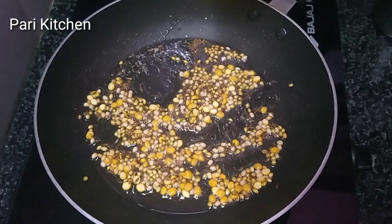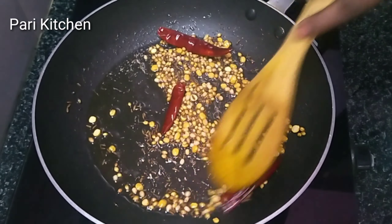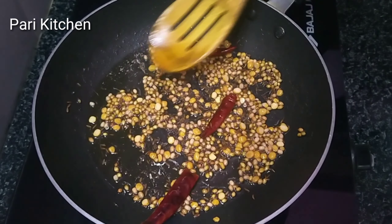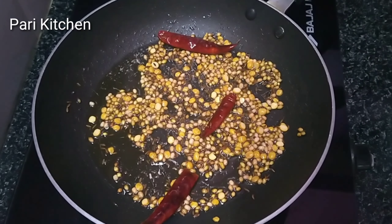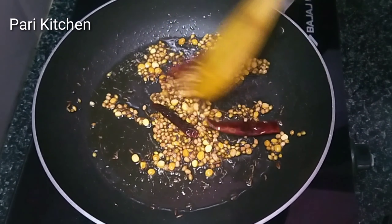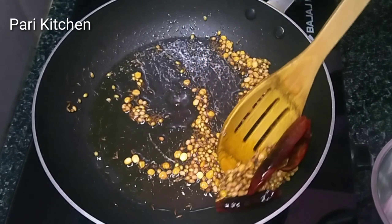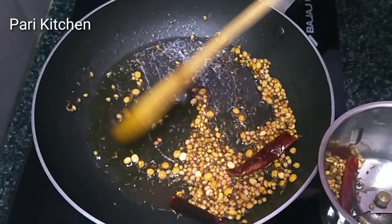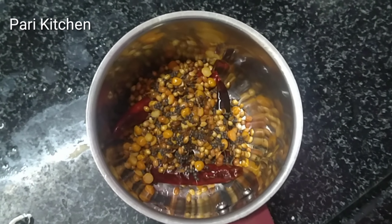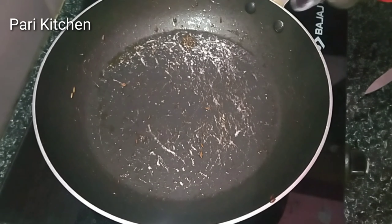Roast it until it gets a brown color. Add three red chillies. After roasting for about two minutes, spread all over for about one to one and a half minutes. Stir it. After stirring, take the blender and add the mixture to the blender. Grind it to a fine powder.